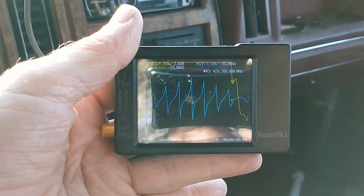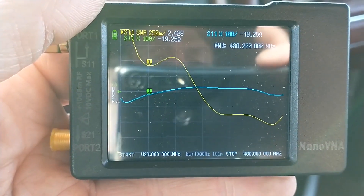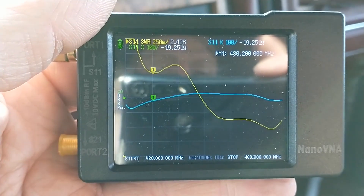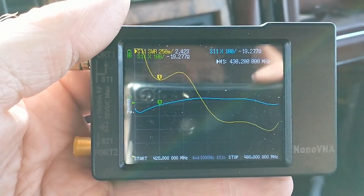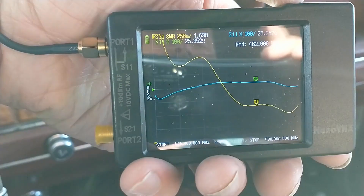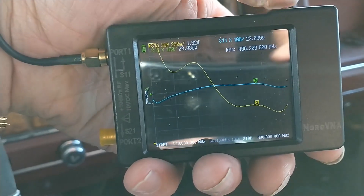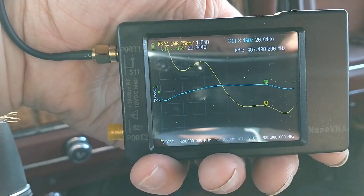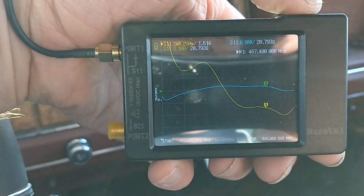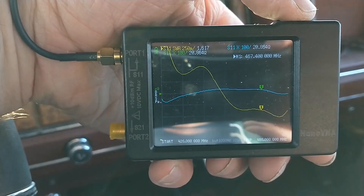We're at 2.4 SWR at 429 MHz, so not real good on 70 centimeter ham. But it looks like it's going to be fine at GMRS — 462 flat is showing 1.6. It almost looks like it might be just a hair short.